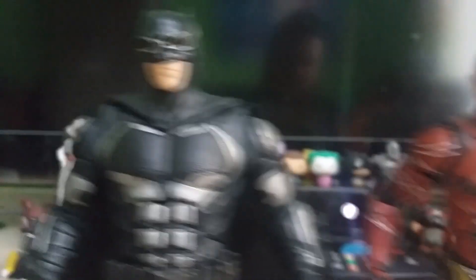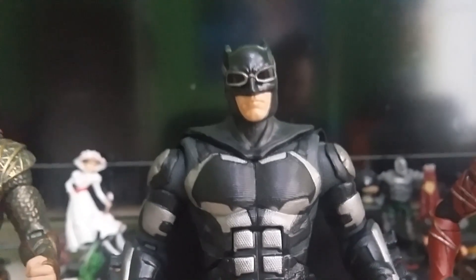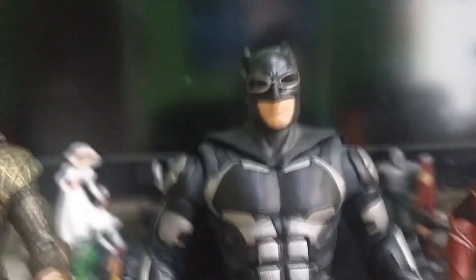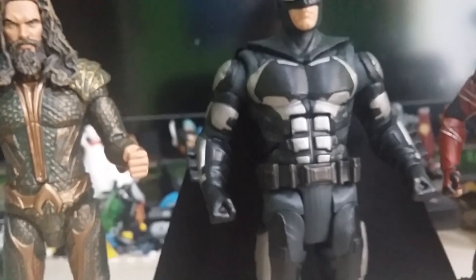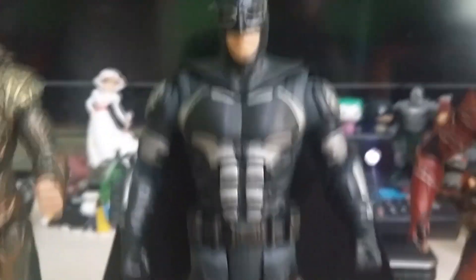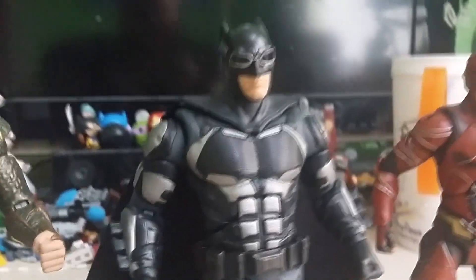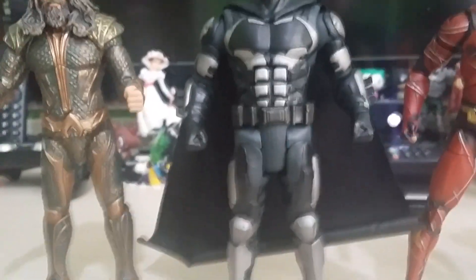Moving on to Batman — he does look a little bit like Night Owl from The Watchmen, with the goggles, wings and the big barrelled chest armour. But yeah, Batfleck — he surprised us all in Batman V Superman. Everyone wanted to hate him, but you couldn't when you saw his portrayal of Batman. It was quite gritty, realistic, and he looked the part, so you can't go mad at that. I actually quite like Batfleck. I'm excited about this movie and I hope you are as well.